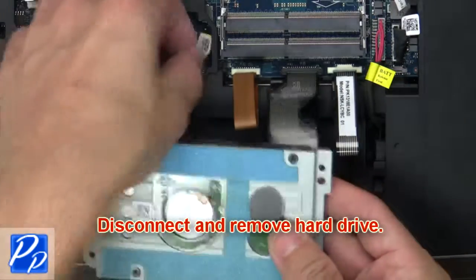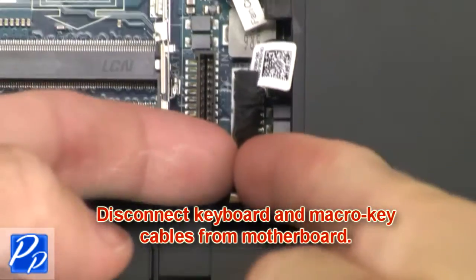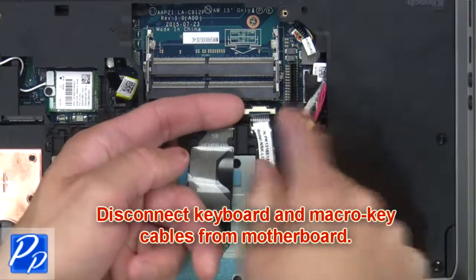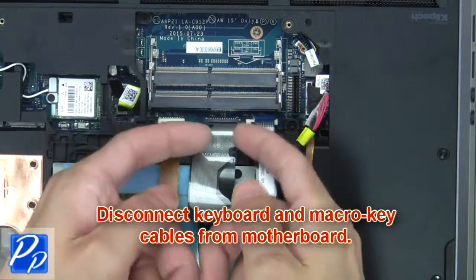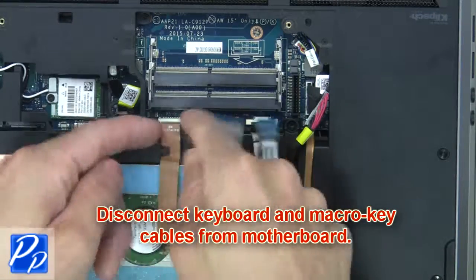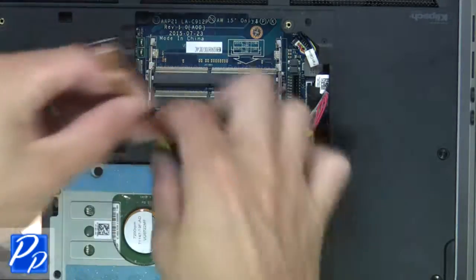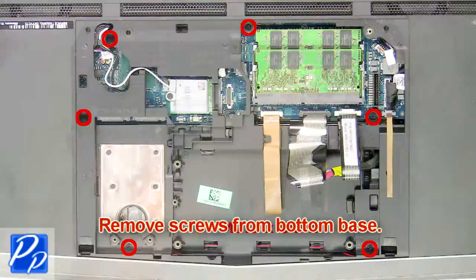Next, disconnect and remove the hard drive. Then disconnect the keyboard and macro key cables from the motherboard. Next, remove the screws from the bottom base.